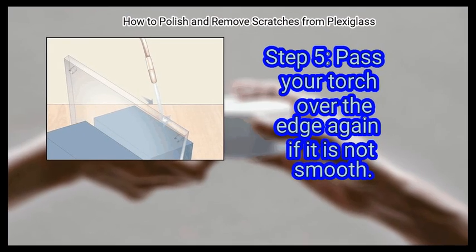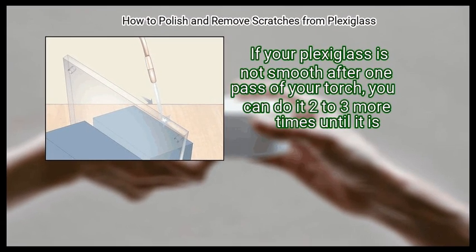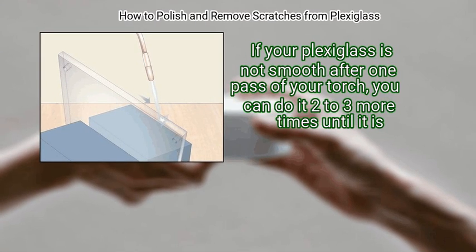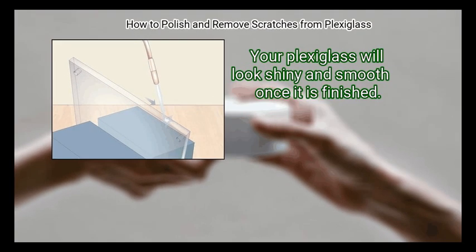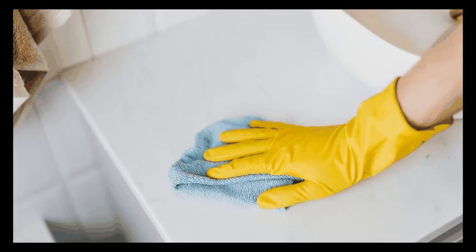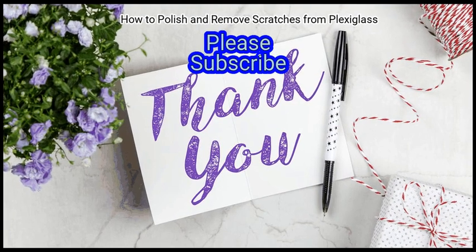Finally, pass your torch over the edge again if it is not smooth. If your Plexiglass is not smooth after one pass of your torch, you can do it 2 to 3 more times until it is. Your Plexiglass will look shiny and smooth once it is finished. We hope this is useful to you. Please subscribe to our channel to upskill yourself.